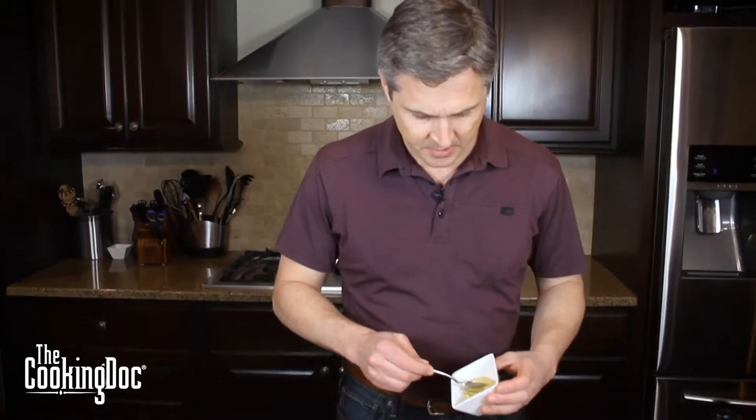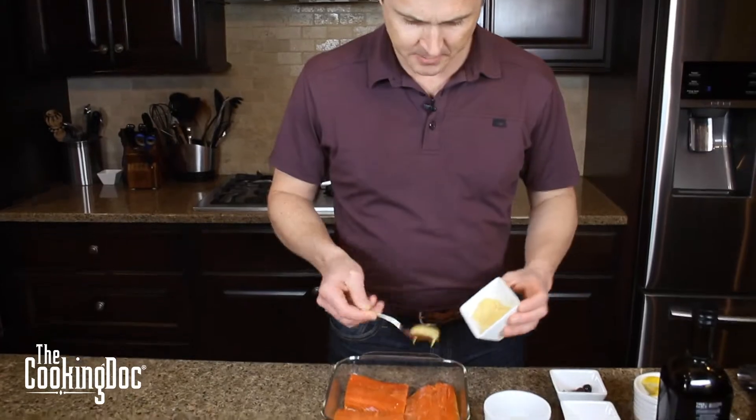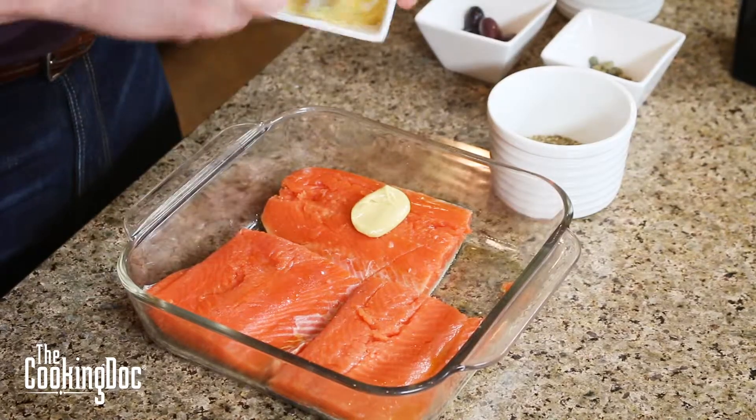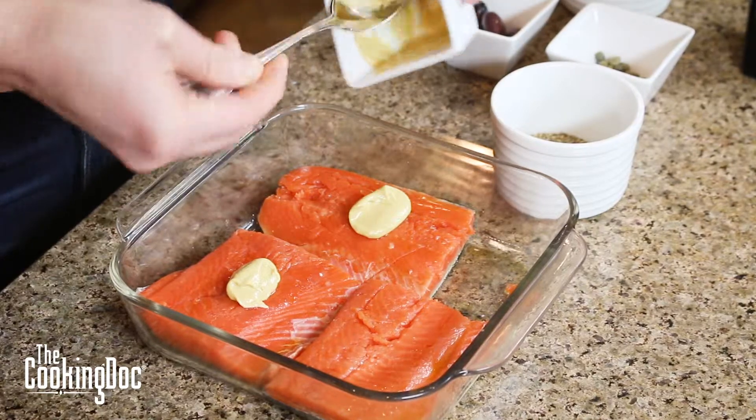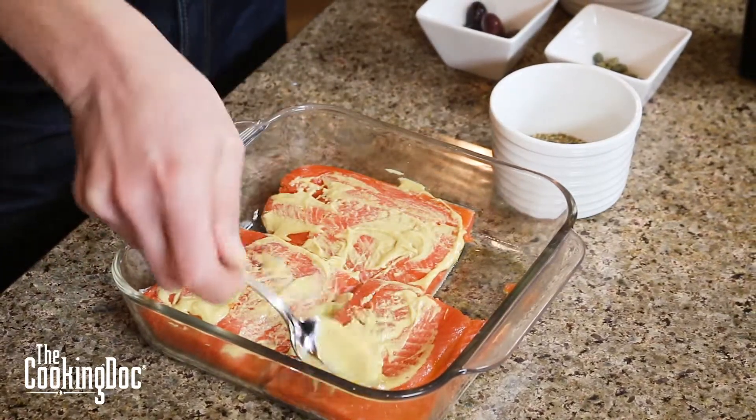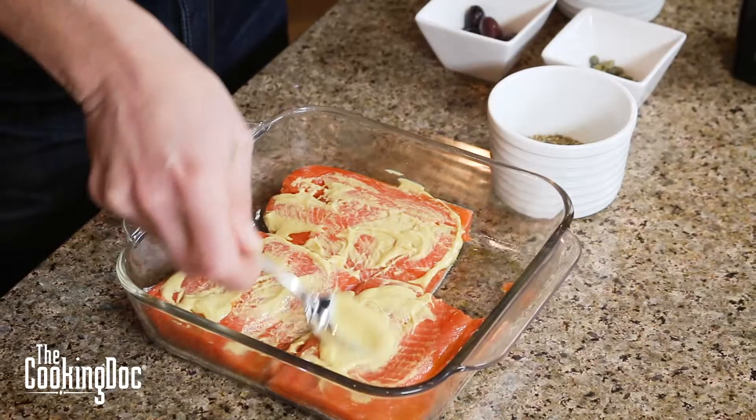Now we're going to take some Dijon mustard and just spread it on top of our fillets. I love Dijon mustard — a lot of flavor, not a lot of sodium. Our next ingredient is herbs de Provence. I keep these at my house and you should too — another great way to add a lot of flavor without a lot of salt.